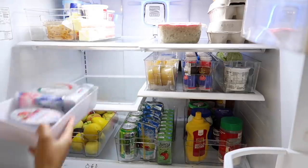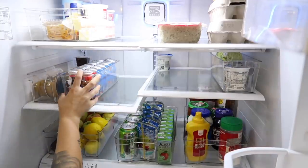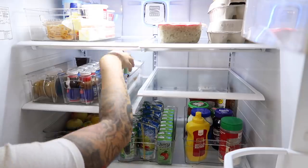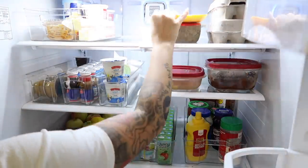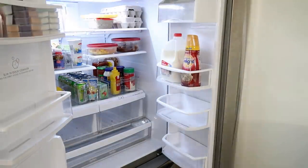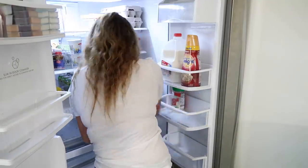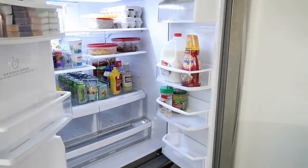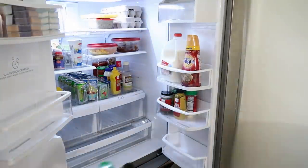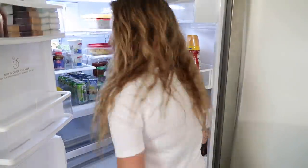Another organizing tip: make sure you leave some room and space for things to change and grow. You don't want to completely pack out your space with what you currently have, because that leaves no room for any change and it doesn't become a dynamic or functional system. Make sure you have a little wiggle room and that you're not so concerned with everything being Pinterest-worthy and looking like a perfect picture. Instead, you just want it to be as functional and sustainable as possible.